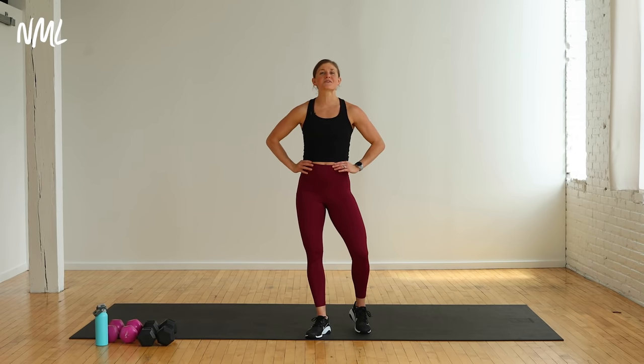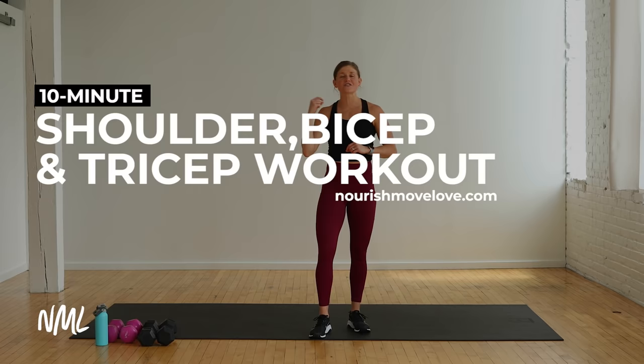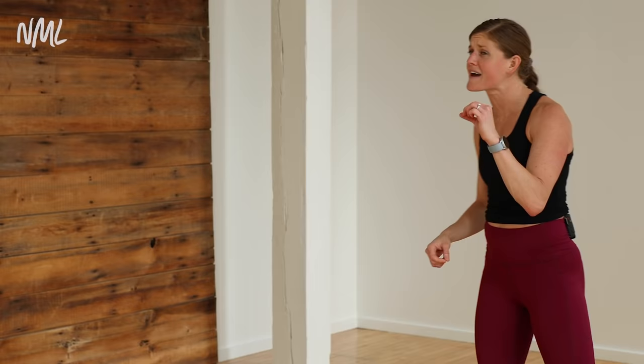Hi, I'm Lindsay Baumgren. I'm Nourish Move Love and this is your quick and effective shoulder, bicep, and tricep workout. It's all about the arms — just quick and effective. All you need are some dumbbells. You have eight exercises hitting the shoulders, biceps, and triceps. You're going to do them two times through. The first set is 10 reps per move, the second set is eight reps per move — so you get to drop the reps. Something to look forward to.